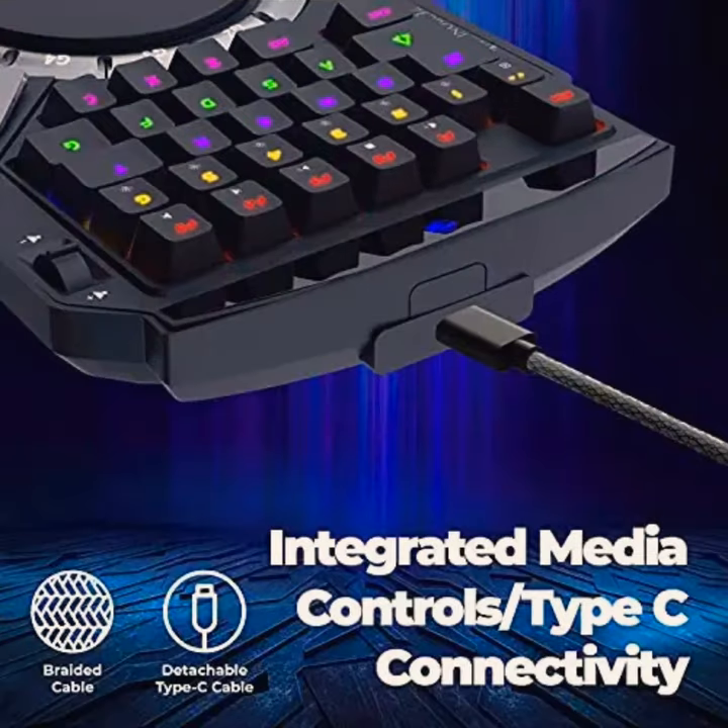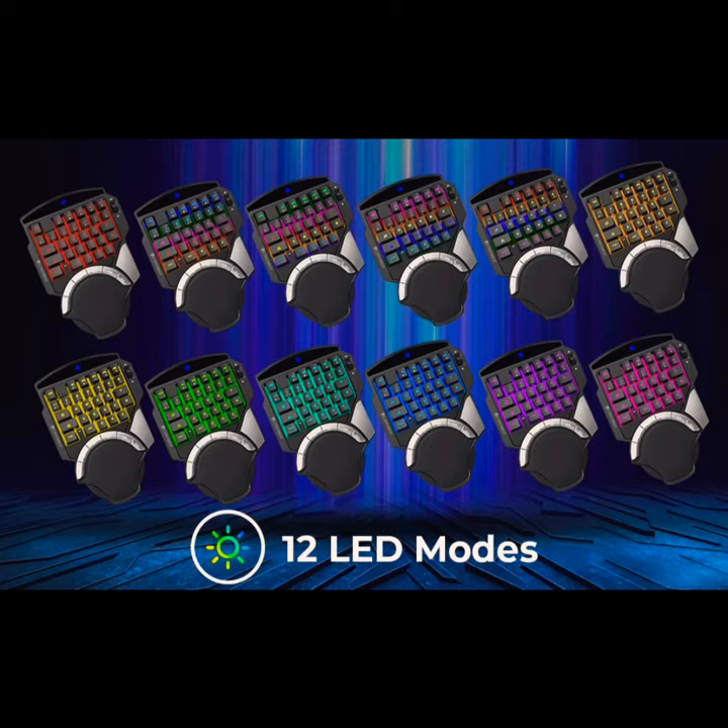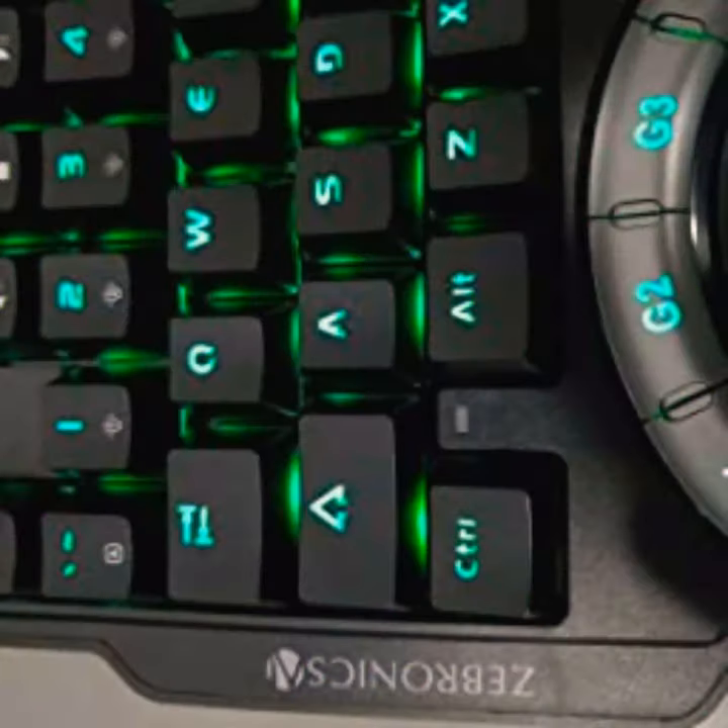It also comes with a detachable Type-C connector for connectivity and also 12 programmable RGB LED modes. Portable design to carry around for tournaments.